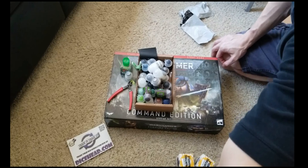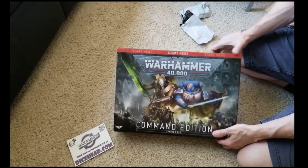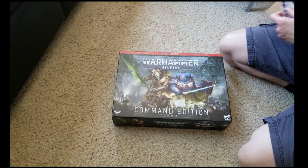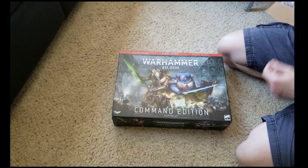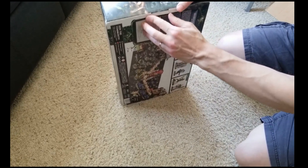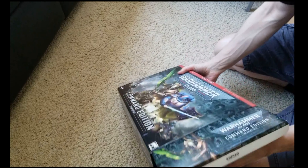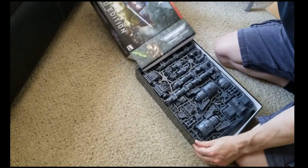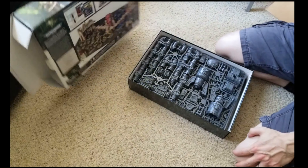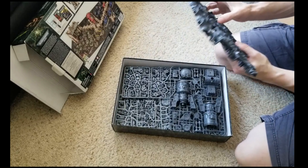And get into what probably people have seen enough of already, but it's my first time. Warhammer 40,000 Command Edition Starter Set - not a sponsor, Dicehead.com, but they came through, good price. Try and pull that little tab out, give her an open. And everything's in a tray-like format, with a nice little picture on the back. And when you see that, you know you got work to do - might be fun, but it's work.